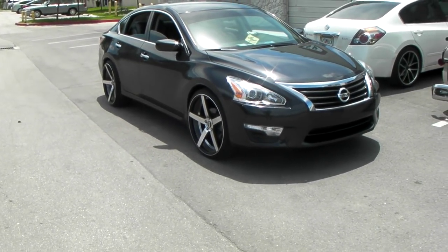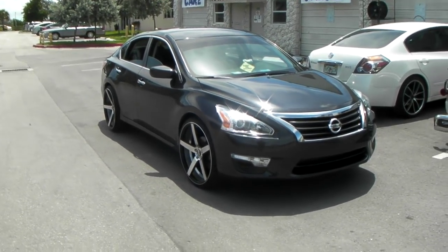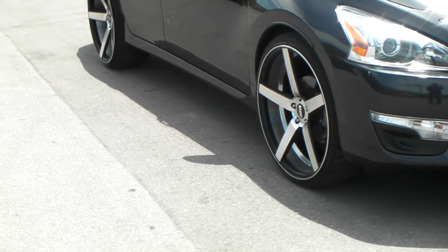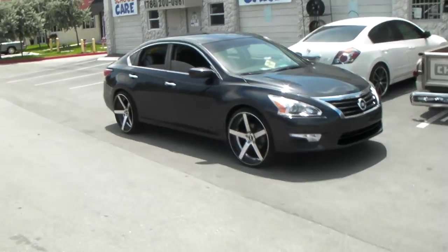The concave is really awesome on the 607. You can find these online at DozenTires.com or call us at 877-544-8473. This is your boy KB from Dozen Tires TV signing off.